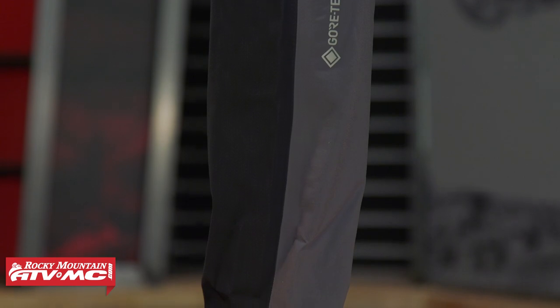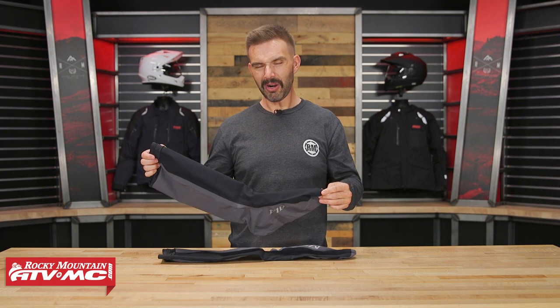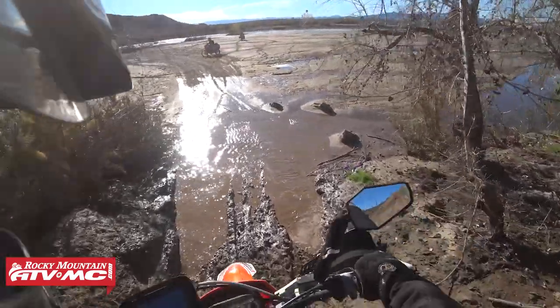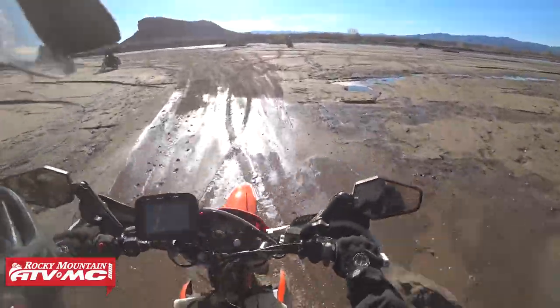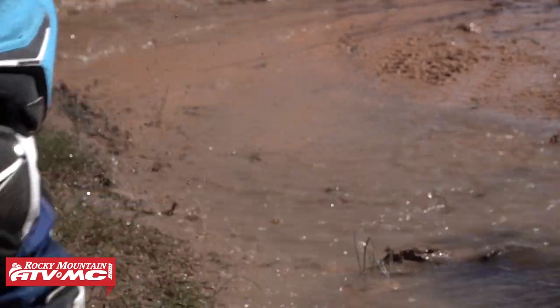Waterproof liner if you want to call it that. When I first saw these I thought, I don't know if there's gonna be too many people that want those. But then I really got to thinking about it and thought about all the comments I get on YouTube all the time — people always ask me, what's the most waterproof boot when it comes to motocross off-road style boots?